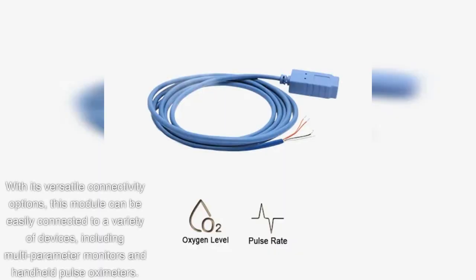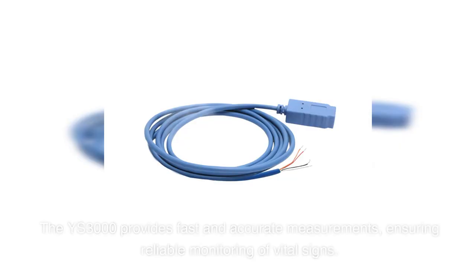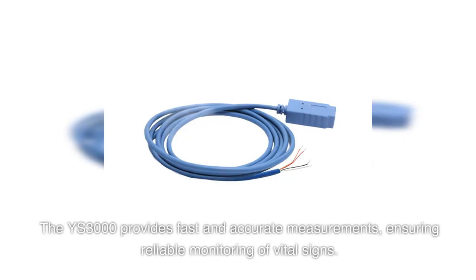With its versatile connectivity options, this module can be easily connected to a variety of devices, including multi-parameter monitors and handheld pulse oximeters. The YS3000 provides fast and accurate measurements, ensuring reliable monitoring of vital signs.